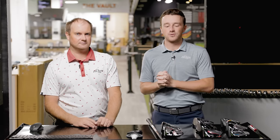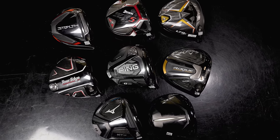Hey golfers, I'm Drew Mahol from Second Swing Golf. I'm joined by Thomas Campbell, master club fitter here at the Minnetonka location at Second Swing. And we have eight drivers — it's our ultimate high MOI driver comparison of 2022.